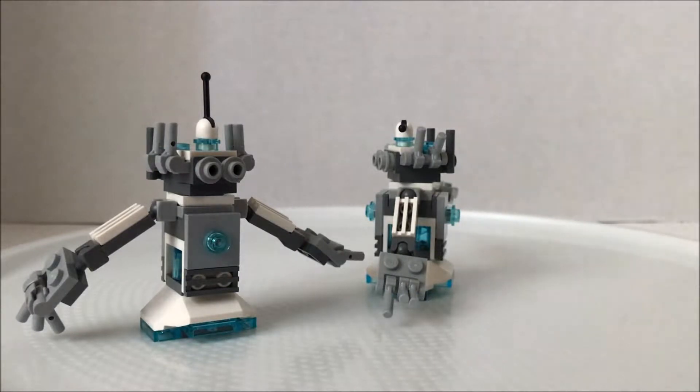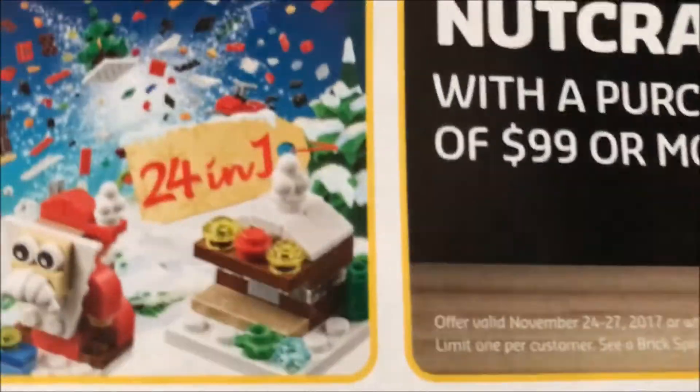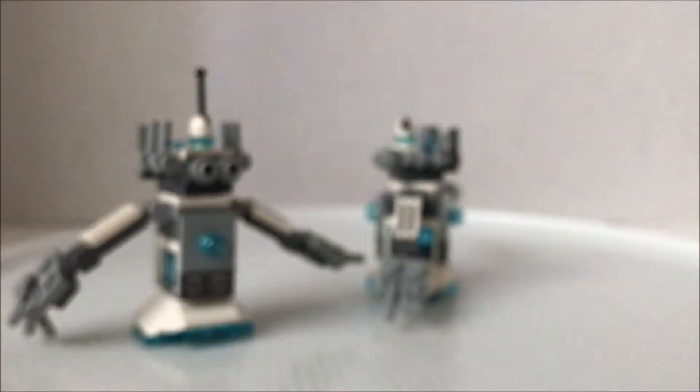Apparently they're doing the 24-in-1 holiday countdown thing again, which was not worth it last year, so — nope.